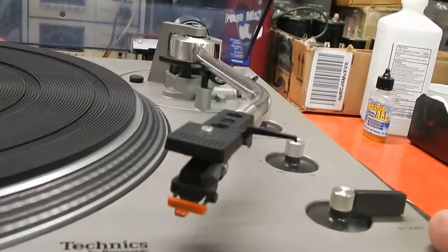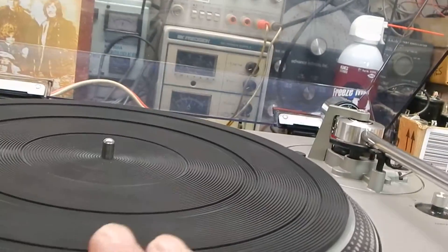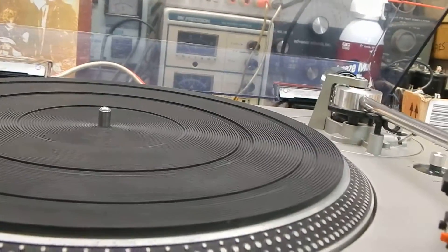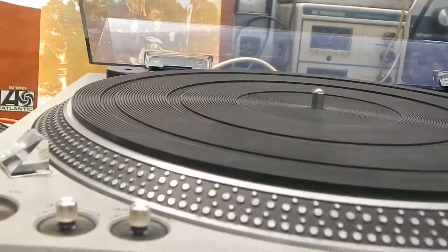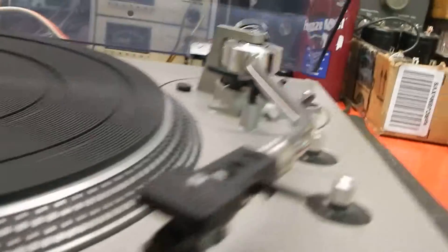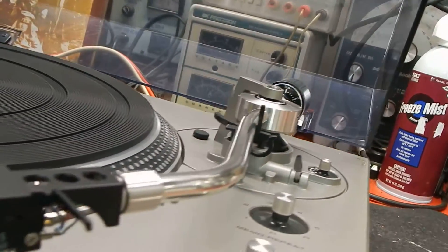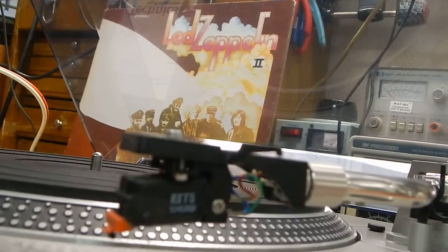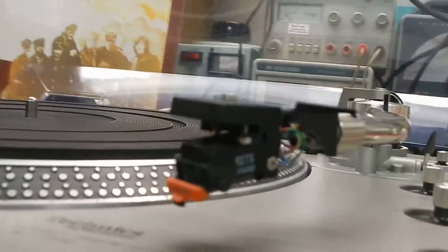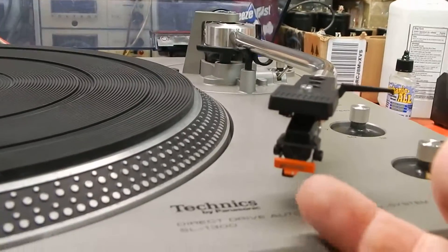I'm going to use the start button on it. You can use this table manually — it's a direct drive. You can use it manually or automatically; either way works great. It has both pitch adjustments for your 33 and 45. I just want to show you the unit itself — really nice. It comes with a very nice Shure RX-T5 cartridge and stylus — you're going to receive that. It has a little brush on it in the front.